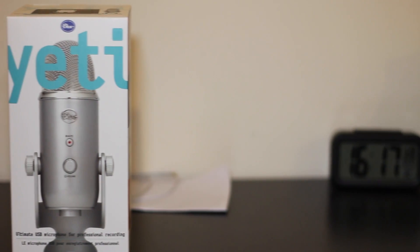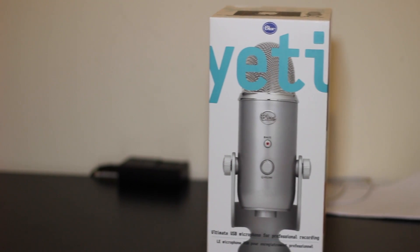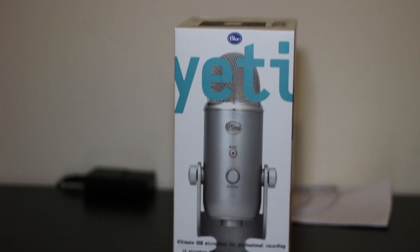Hello and welcome to my Blue Yeti unboxing. This is Mihail here with Tech From That Perspective, unboxing what is one of the best microphones in the world. This was once a flagship microphone and many YouTubers use it, as it is one of the best microphones for YouTube and music.